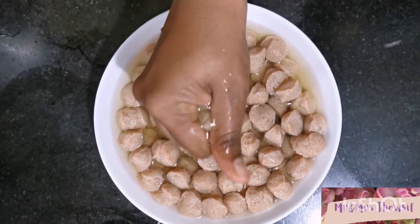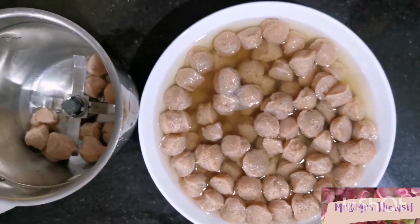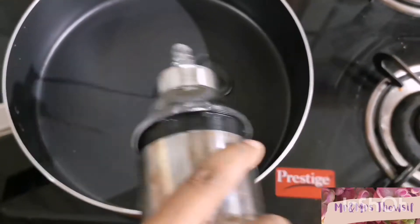After soaking for 30 minutes in hot water, squeeze all the excess water and rinse in cold water, then grind it coarsely. Add oil to the pan.